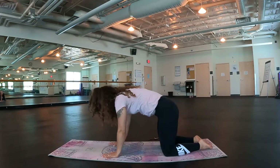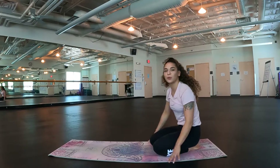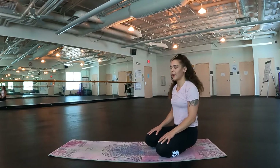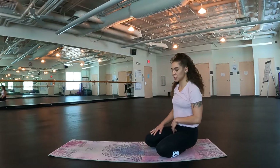Good. Inhale, table top. Exhale, go ahead and sit it up. Good job everyone. So we built off of the flow that we've already learned, bringing it up a little bit more in the pace.